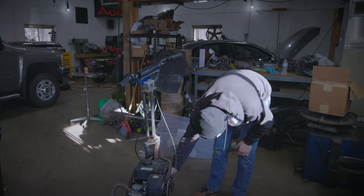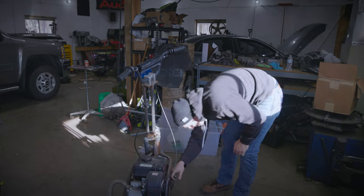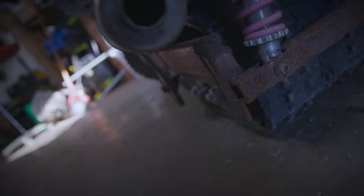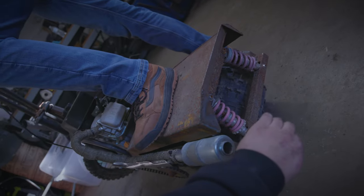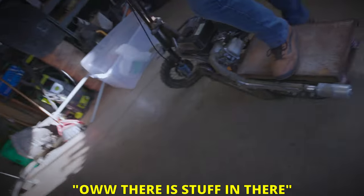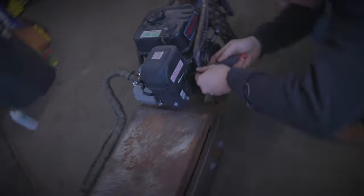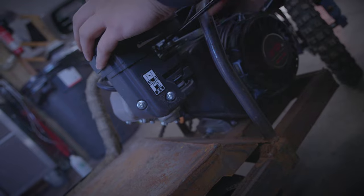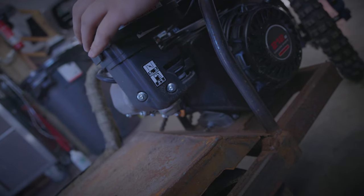It doesn't start — oh, that's right, because of the switch. It's a typical Predator engine. There's stuff in there — and that's it, got it going.